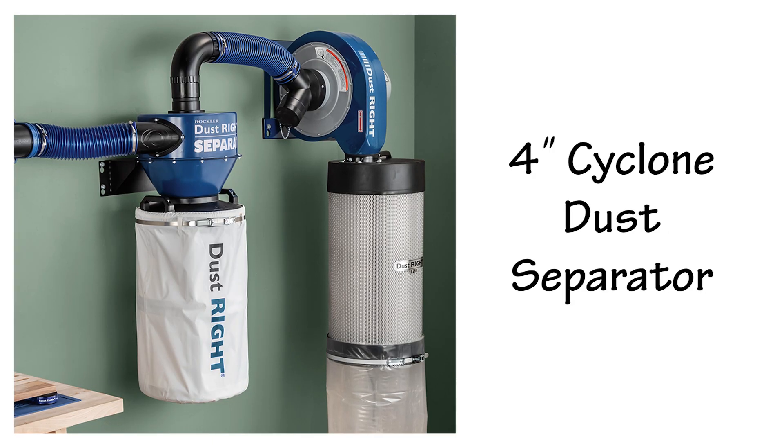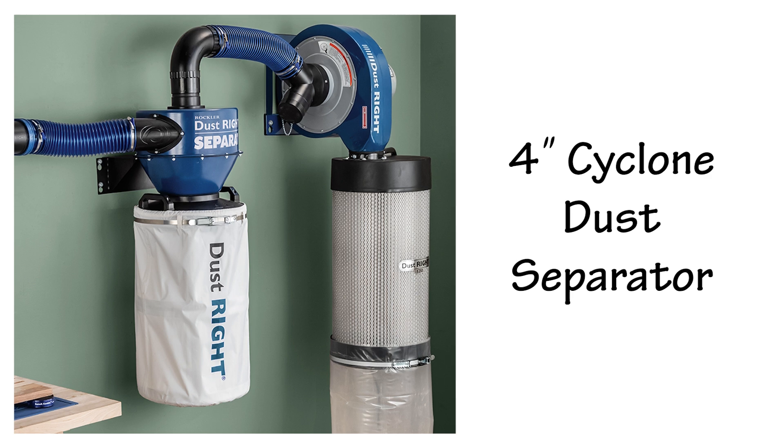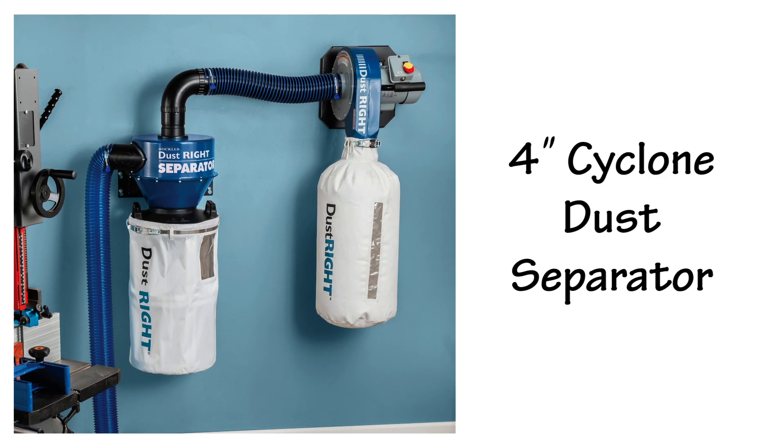If you've already got a 4-inch dust collector like the Dustrite wall mount 1250 or 650, you can turn it into a two-stage collector and improve its efficiency by installing a 4-inch wall mount dust separator in line with your 4-inch system.